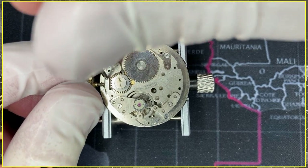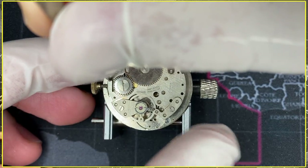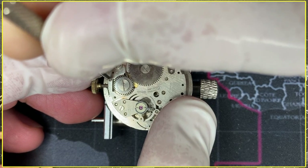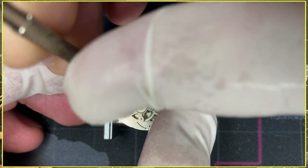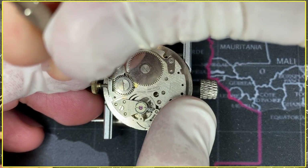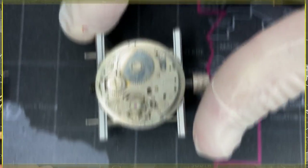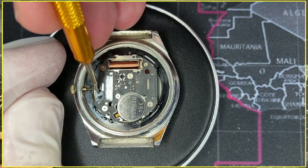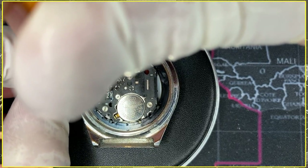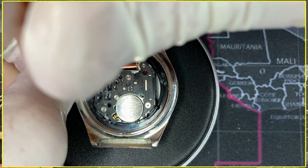Remember that's one and a half turns to unscrew — do too much and the mechanism on the other side will come loose and you'll have to take the whole movement apart. Most movements, including quartz and mechanicals, have a detent that you usually just push. I'll put some pictures up with examples. You simply push it carefully — sometimes you have to pull the crown out halfway for it to reveal the detent.